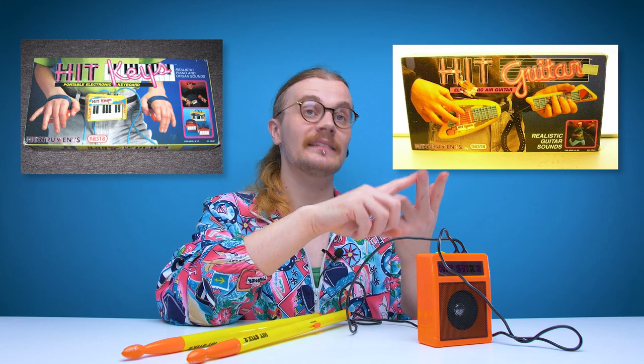Funnily enough, this isn't the only hit instrument they made — and yes, that's what they called them, hit instruments. There's a Hit Guitar and Hit Keys, and they both look equally as ridiculous as the Hit Sticks. So if they ever turn up on eBay I might get them and try them out on the channel — but honestly, after trying out the Hit Sticks, I really hope that doesn't happen.